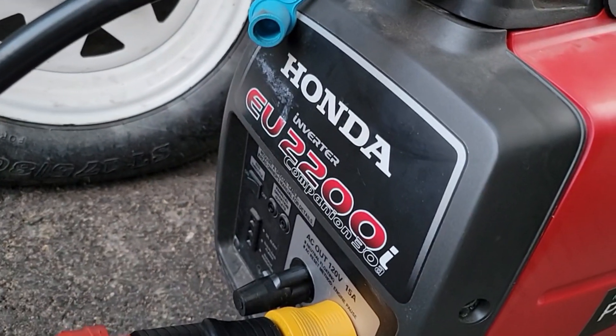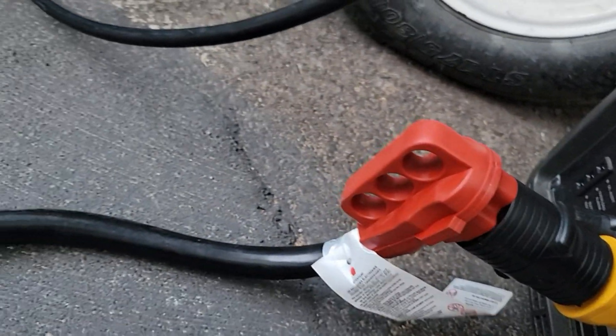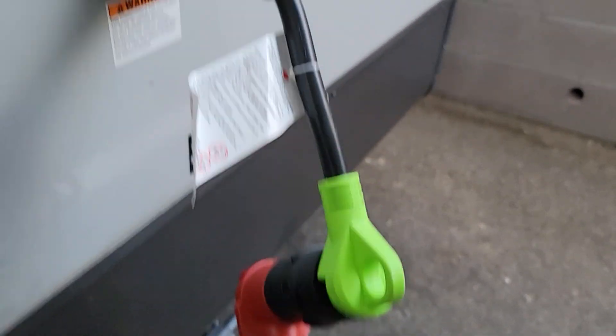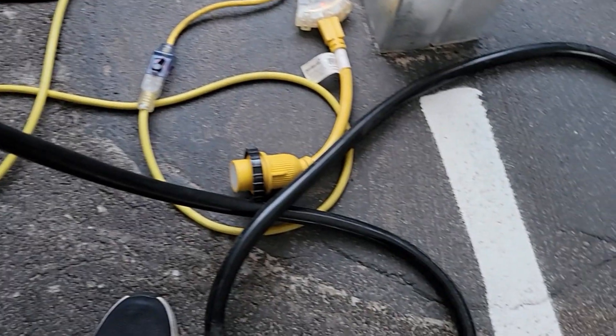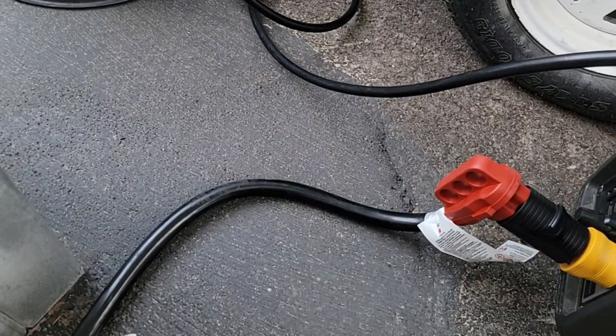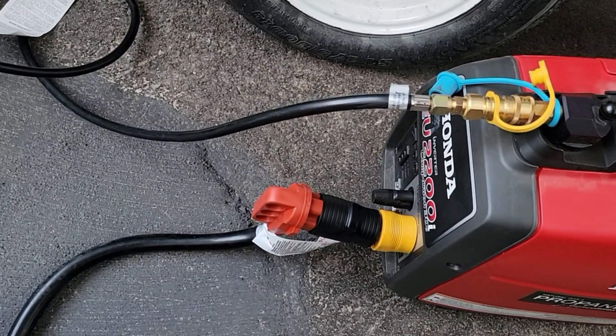With the regular cord it would not start — it didn't have a chance. So I switched to a 50 amp extension cord, 10 feet long. Most of it is on a very thick cable, which means we have very little loss of current. Let me start it up and we'll take a look inside.